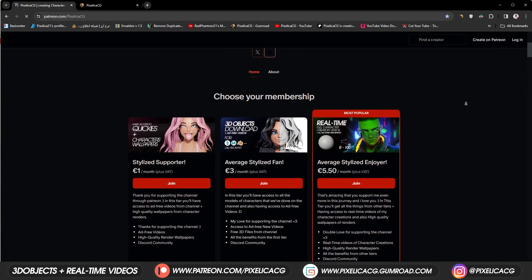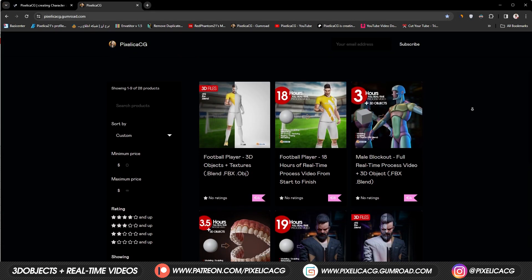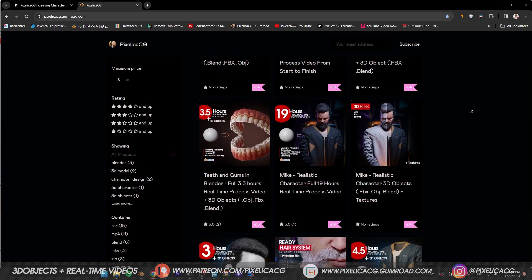Hope you find it helpful. Make sure you check out my Patreon and Gumroad page to download the 3D files and real-time process videos. See you on the next one. Peace.